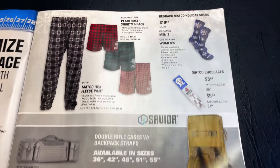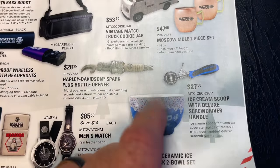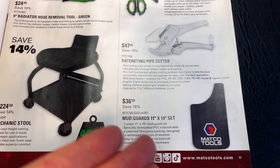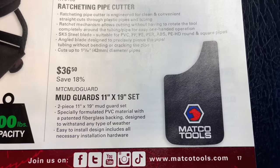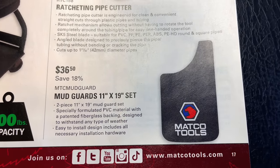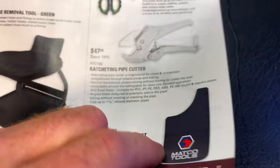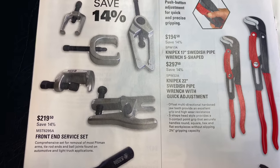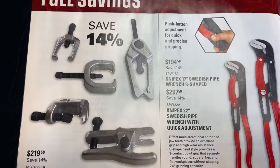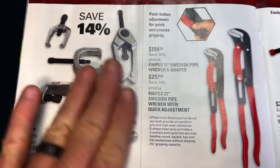Nothing would look better than wearing Matco pants, Matco socks, Matco shoelaces, eating Matco ice cream out of a Matco bowl scooped with a Matco scoop, riding down the road with Matco tools mud flaps on your truck. It's a two-piece design mud flap set, 11 by 19 inches for $36.50 — save 18%. Front end service set is 14% off at $219.50. Shows all the good stuff — you can take out your pitman arms, tie rods, ball joints, everything you need to work on your truck.